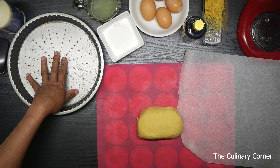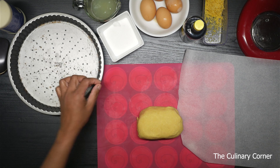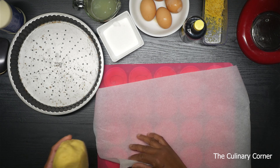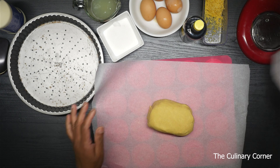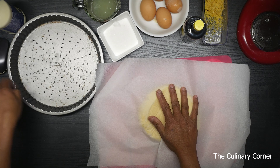Now I'm going to do the tart. I have this 24 centimeter loose-base flan tray and it's about two centimeters deep. I'm going to put this on a baking sheet and cover with another baking sheet, then press and roll the dough to cover the tray.